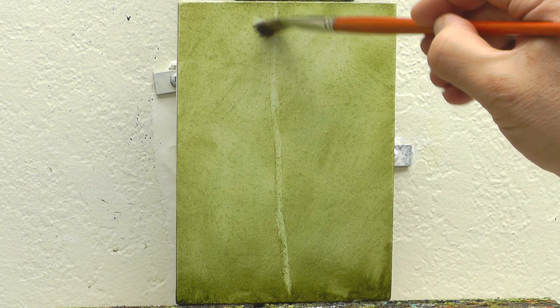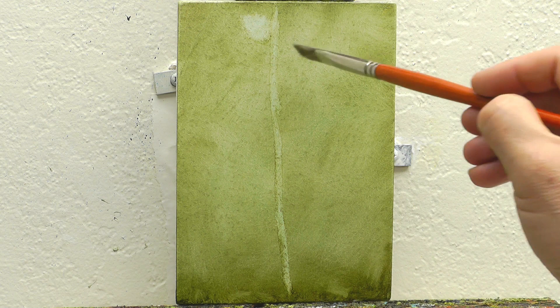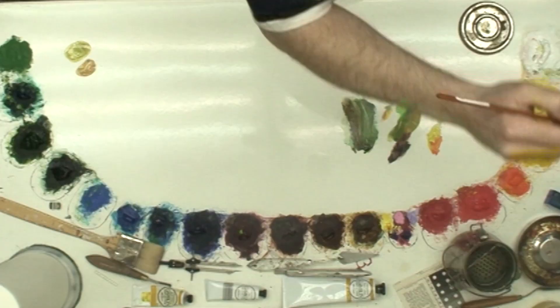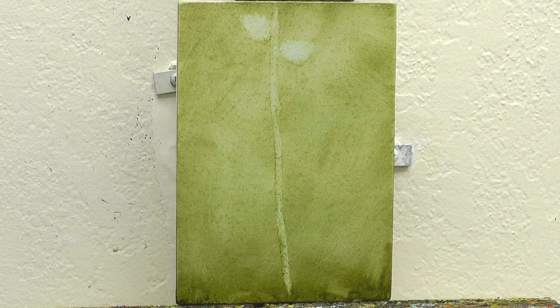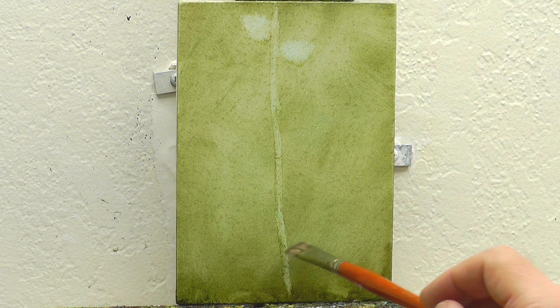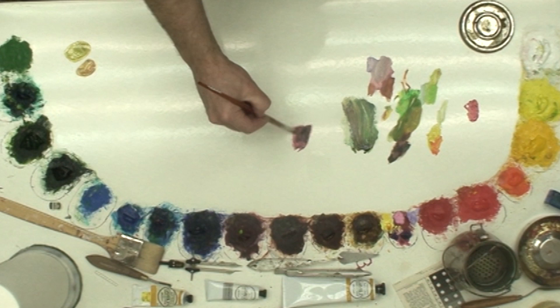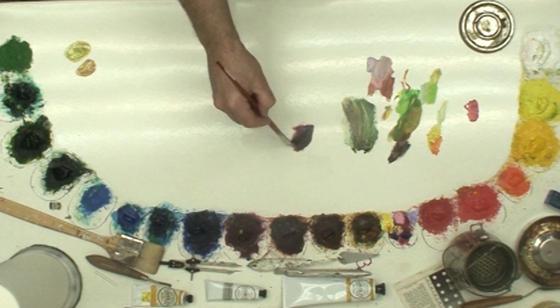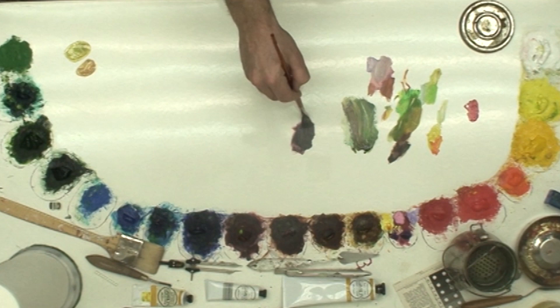So I just grabbed a little of the Gamblin Mineral Spirits and wiped some of the color back off. There are so many different ways to go about any painting. I could have simply waited and taken a light color with some more opaque white and other colors in it and made a stem that way. Sometimes if I wipe the color off like that to begin with, I can get some nice transparent effects underneath, letting the white of the panel — the light comes through and bounces off it — and creates a more luminous feeling. So I just experiment.